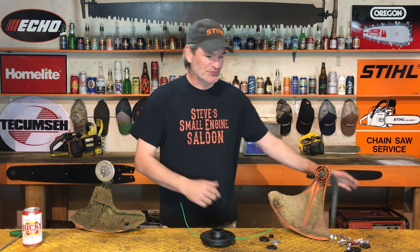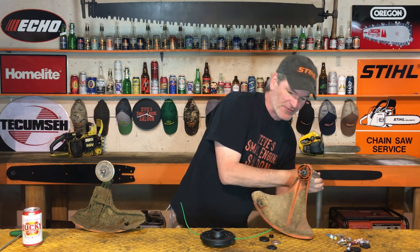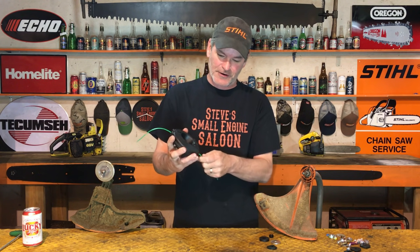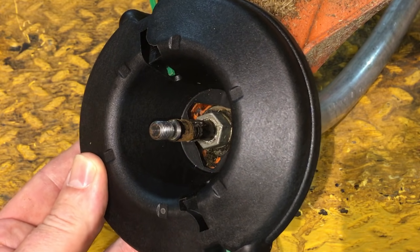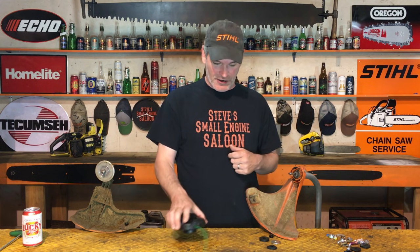A really good customer of mine just brought in this Stihl FS 45 weed eater curve shaft trimmer, and he brought in this line head right here. He specifically wanted this line head put on there because it's easy - you just take the lines out, you don't have to wind anything. I showed him and said there's absolutely no way to make this work on this curve shaft weed eater; it only works on a straight shaft one.